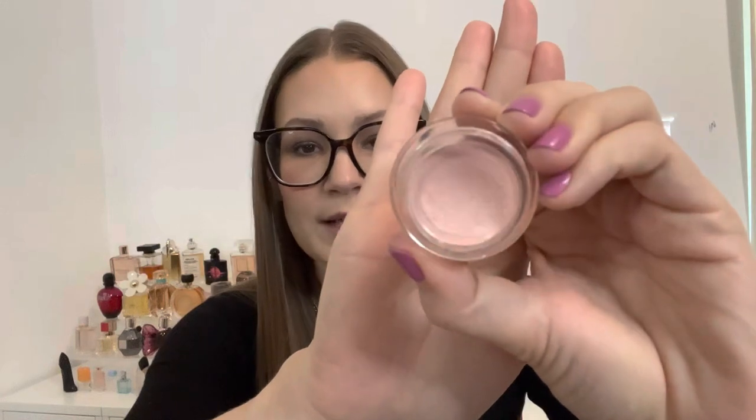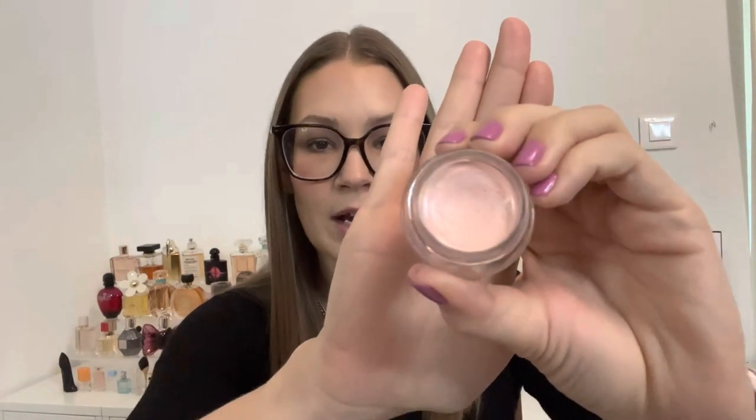Now let's do concealers. I have two traditional concealers and one under eye corrector. The under eye corrector is the Becca Under Eye Corrector — I only have two under eye correctors, this one and the Benefit. I do prefer the Benefit. This one is a little bit emollient, but it still works great. If I hated it, I would have decluttered it by now, and I'm happy to really start to see a dip in it.